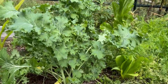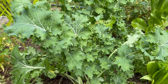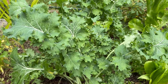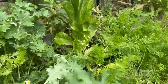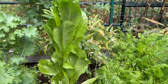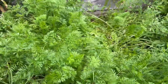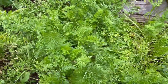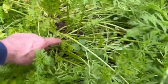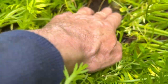My kale did really good but it's old enough and big enough now that it's bitter, so we stopped eating it and we're just feeding it to the rabbits and the chickens. We're still getting romaine. This is the best I've ever done for carrots — I dug a few of them up yesterday. I'll pull one here now — that's a big one, actually.